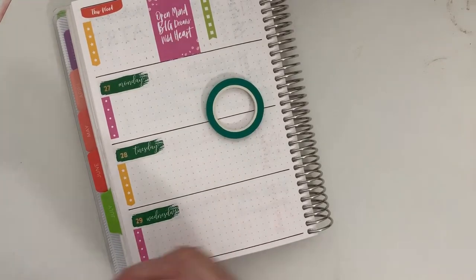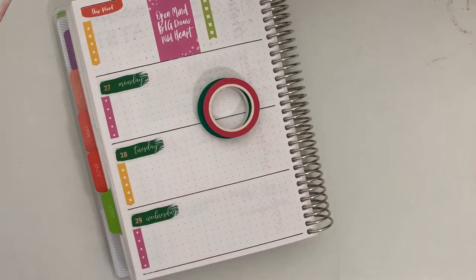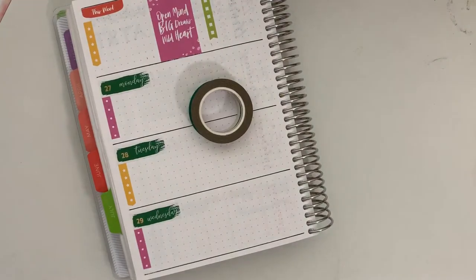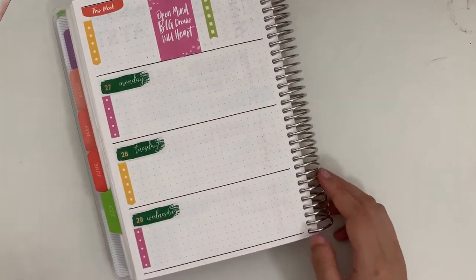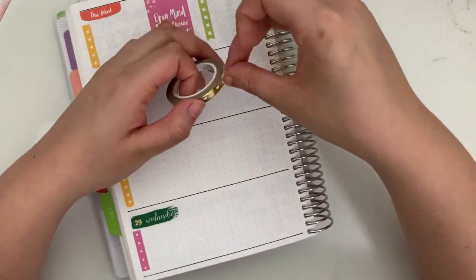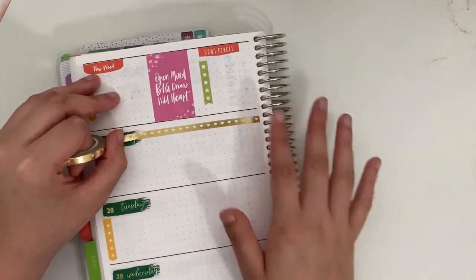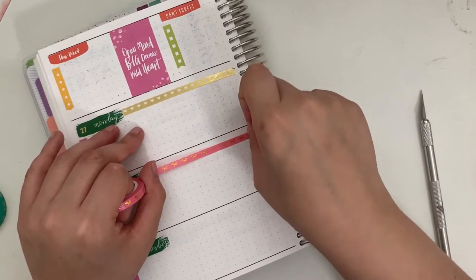My next step was to decide if I wanted to use any washi tape. I thought this was going to be a spread where my green and gold simply gilded washi tape would be really great — I don't use that washi tape very often. But I ended up wanting to put washi tape at the top of each day next to the date cover, and because the date cover was already green I didn't want to put green washi right against it. So I ended up alternating gold hearts and hot pink bows with gold foil, and I like it, but I was disappointed I couldn't work that green and gold bow washi into the spread.